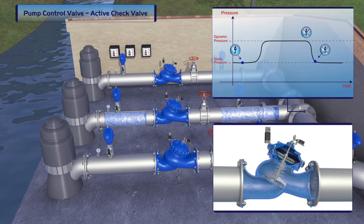In case of sudden power failure, the valve's split shafts operate as a fast and smooth check feature, eliminating the risk of water hammer damage.